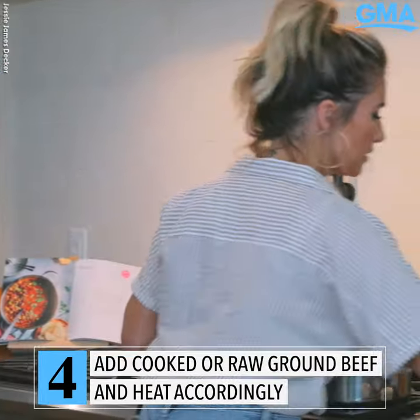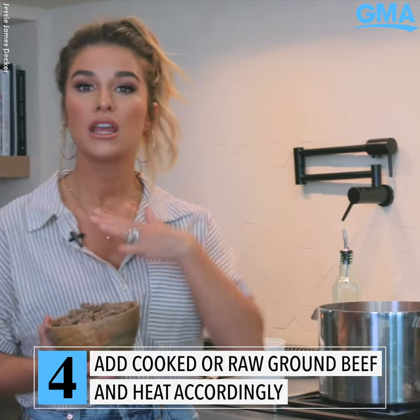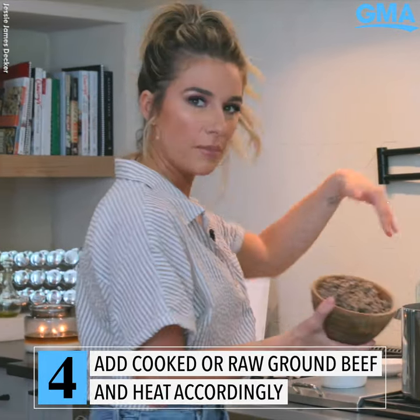Now I'm gonna add my ground beef. This is already cooked because this would be quite a process, but if you did it raw, obviously you just dump it in with your vegetables.